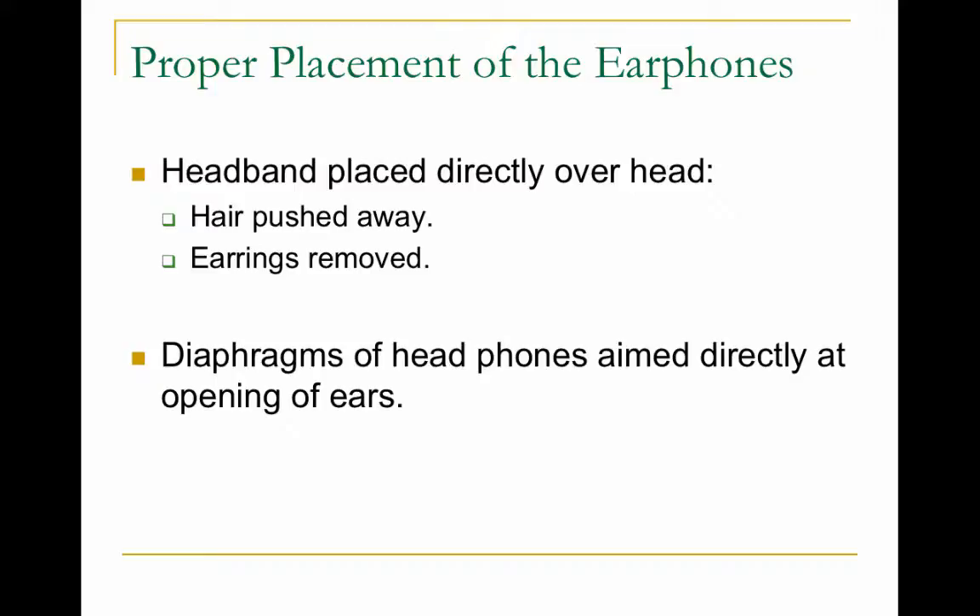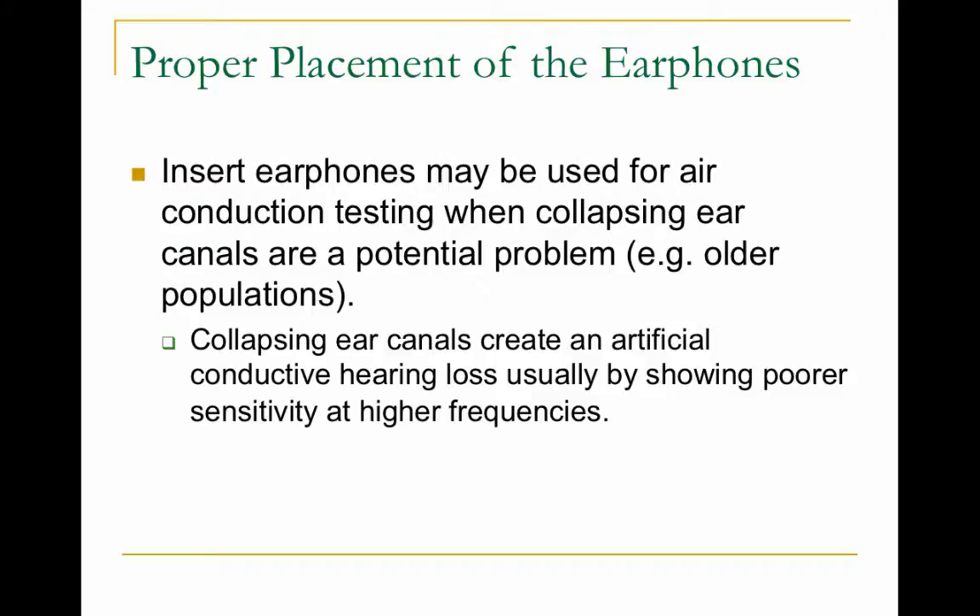You put the headphones directly over a person's head, push their ears away, push their hair away, and make sure earrings are removed. The diaphragm of the headphones should be aimed directly at the ears. Insert earphones are better, especially for older or younger populations — heavy headsets on older ears can pull down the ear canals and create an artificial conductive hearing loss, since older skin has less collagen and is less elastic. So with very old people and children, use insert earphones.